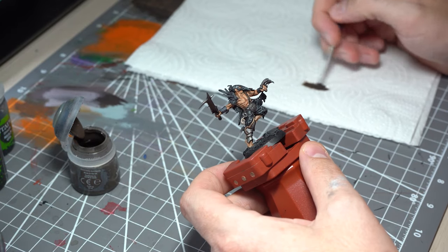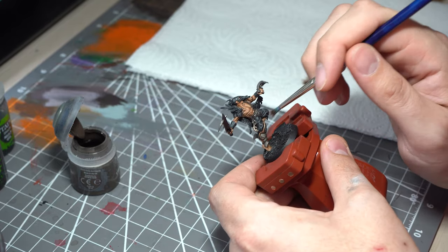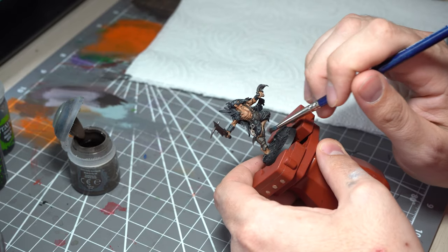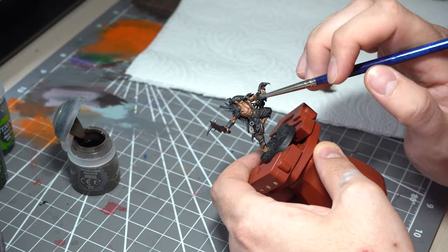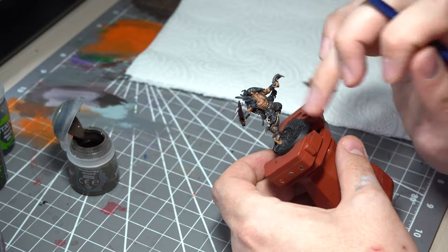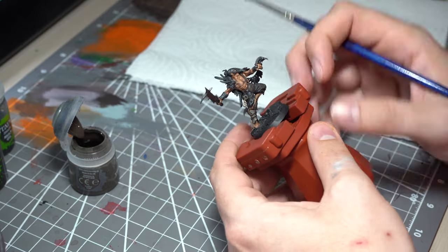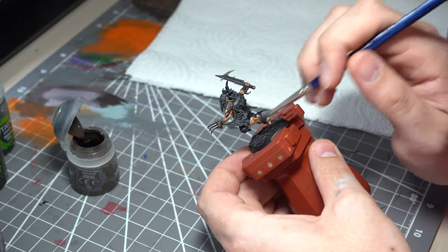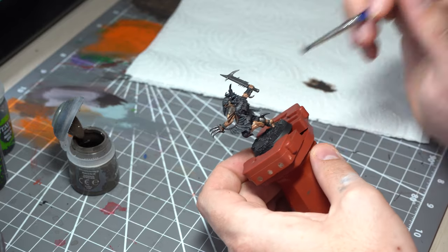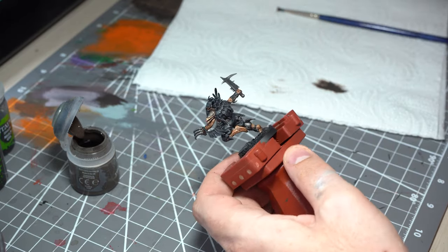Here comes the good bit — Typhus Corrosion. I use a bit of kitchen roll here, put a decent amount on an old beaten-up dry brush, and very carefully, very softly, we're just dabbing this in almost a stippling fashion onto various areas — wiping off if you put too much on. I'll tend to space this out around the model. This is what's going to put in that real dirty feel, hitting areas such as the feet and lower legs where mud and grime will generally splash up or build up.